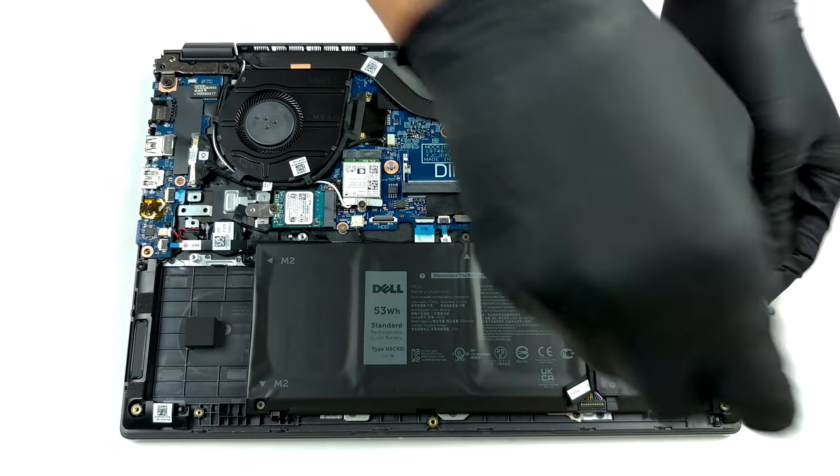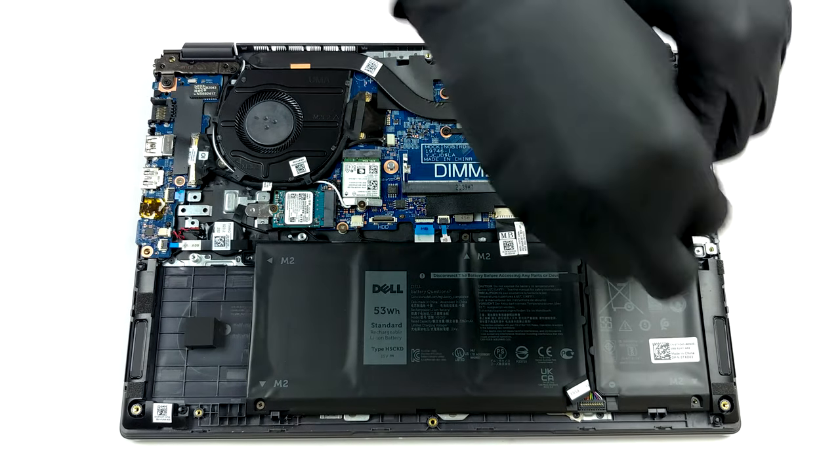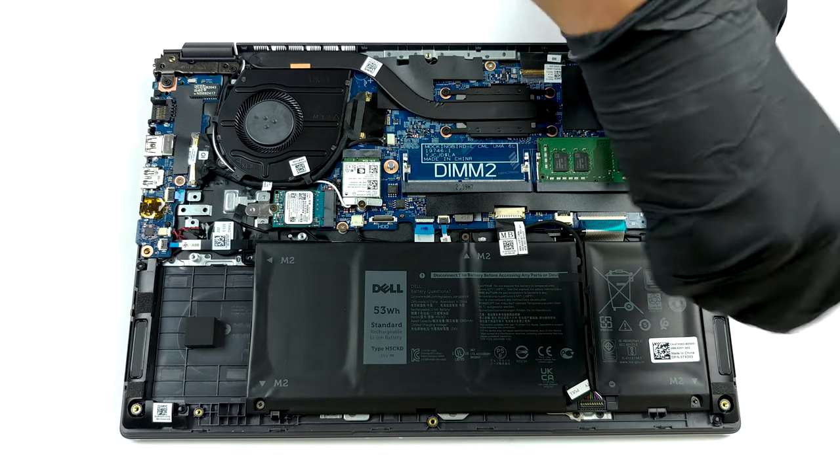Apart from the 53Wh unit we have in our device, there is an iteration with a smaller 40Wh battery pack.